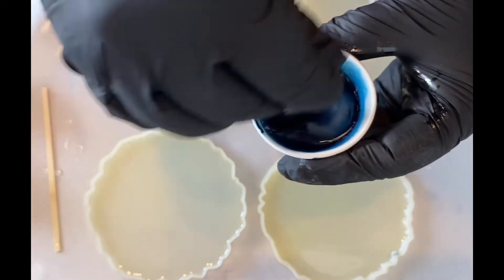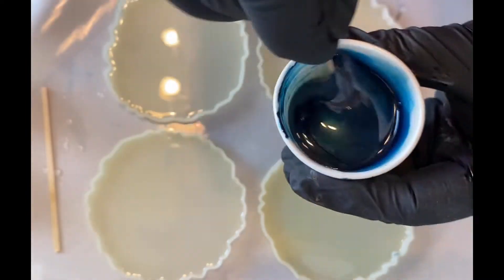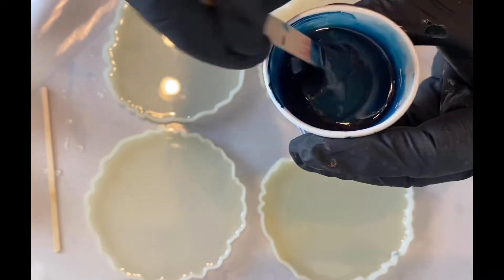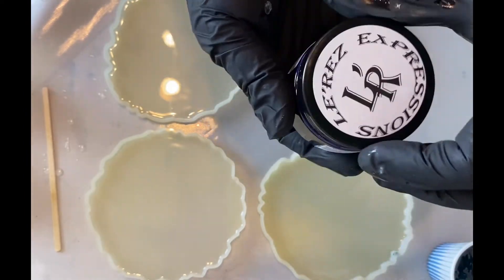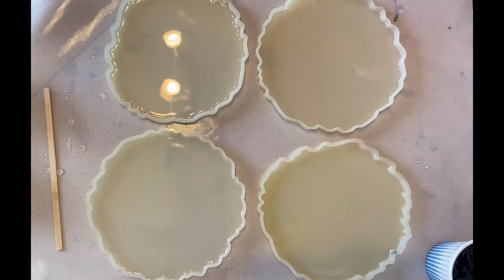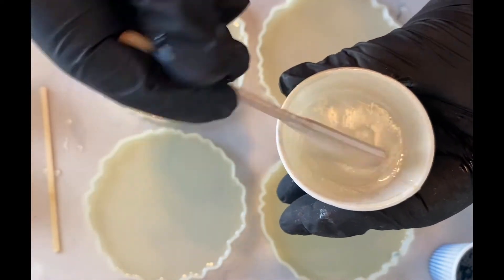I'm only using a few colors today. This is a metallic paste from Larez called Appetite Blue — I think I'm saying that right, I'm not sure. It's quite pretty, it's a blue with a little bit of green hint to it. It's very similar to Artist's Loft's cobalt blue, so I think it's a very pretty color.